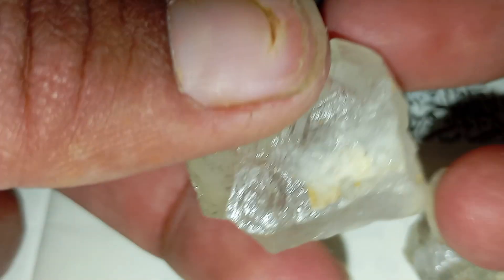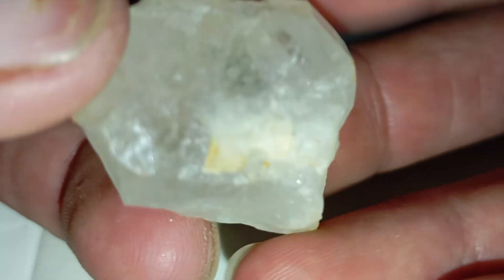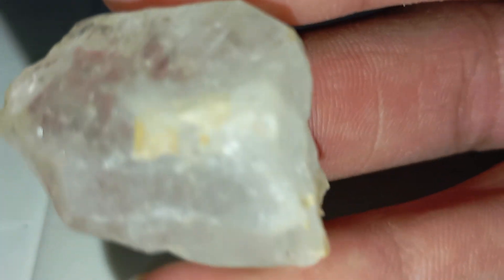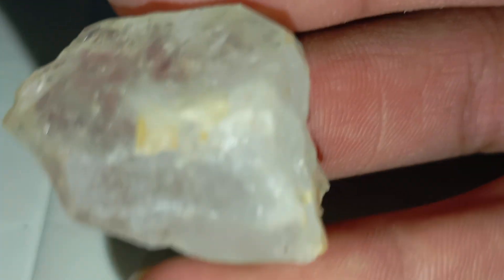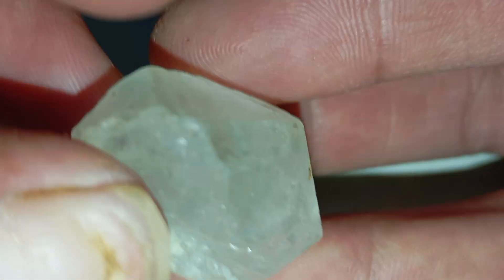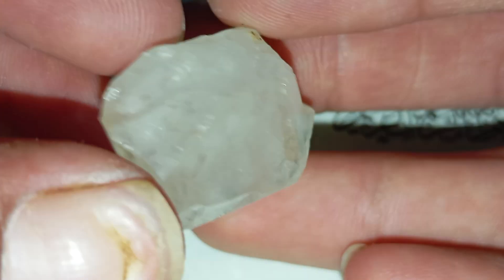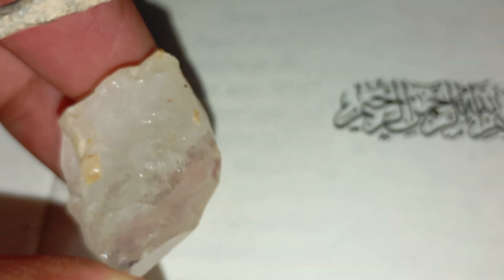How to detect real rough diamonds with just a scratch test at home. Have you ever held a mysterious rough stone in your hand and wondered if it might be a real diamond? Believe it or not, one of the simplest ways to get an initial idea is by performing the scratch test — a classic, quick, and surprisingly effective home method.